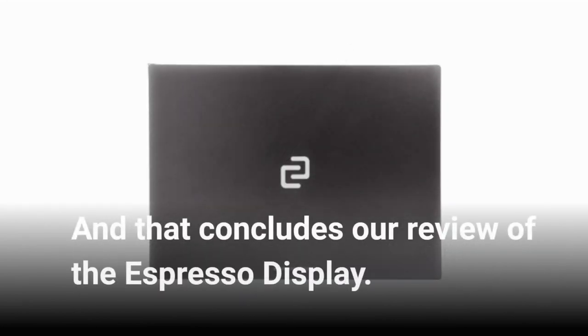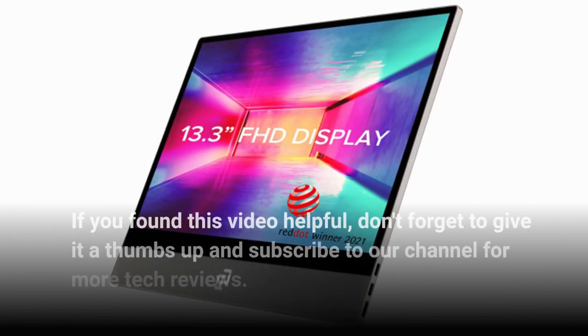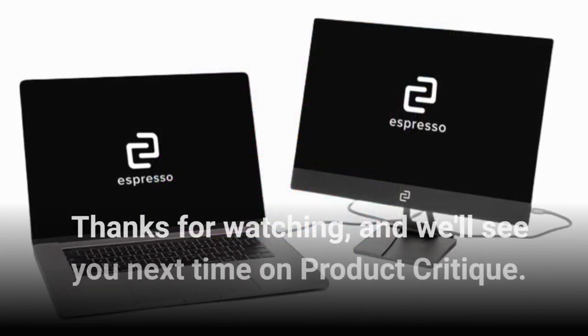That concludes our review of the Espresso Display. If you found this video helpful, don't forget to give it a thumbs up and subscribe to our channel for more tech reviews. Thanks for watching, and we'll see you next time on Product Critique.